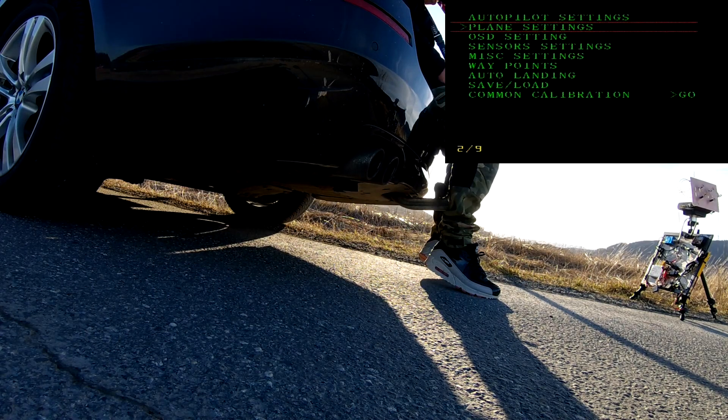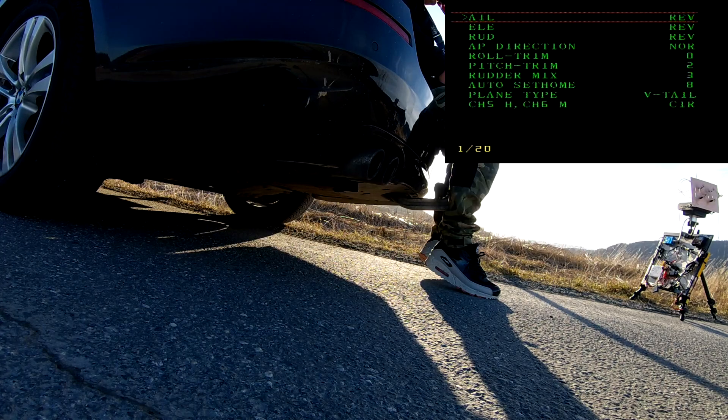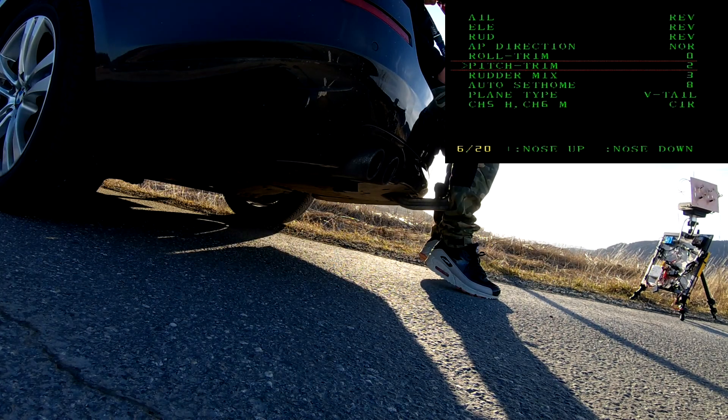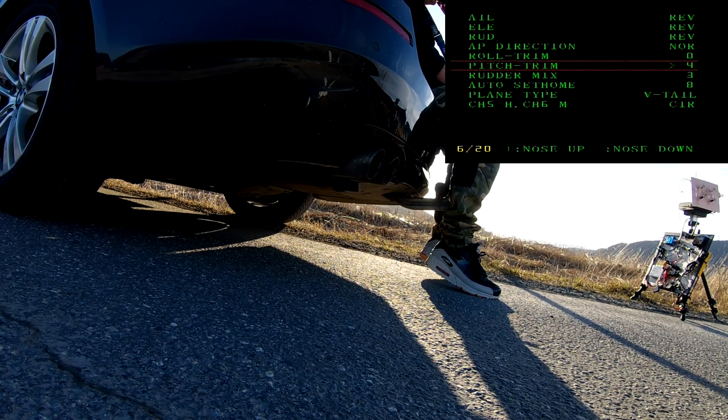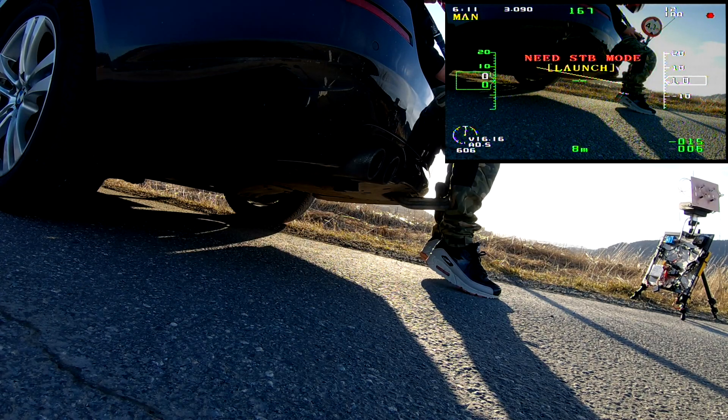So here we are in the menu — the crosshair autopilot. I'm going down to the pitch trim and adding a couple of clicks. Then we're going back into launch mode to try again and see if it's any better.